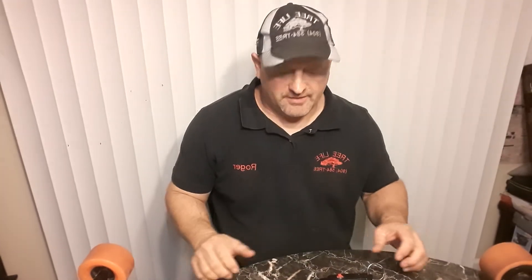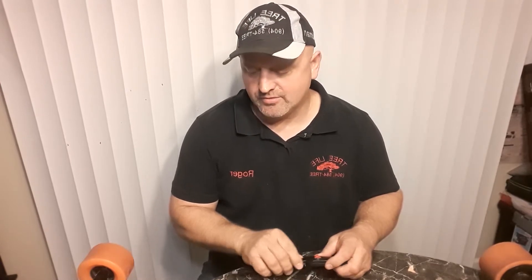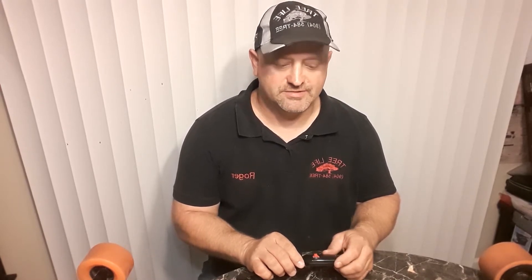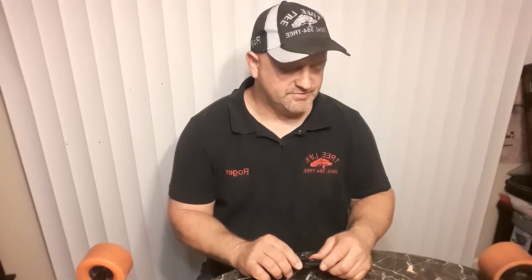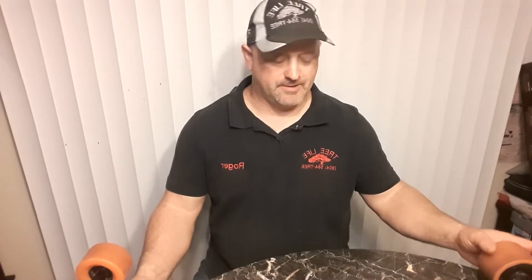Hello again everybody, this is Roger giving my review on the Cool Wheel electric skateboard. I'm kind of a techy guy — I like electric things: electric skateboards, electric bicycles, electric scooters, I have an electric car. I also have a couple of Segways, and I always wanted to get an electric scooter but they were so expensive, and I found this Cool Wheel longboard.